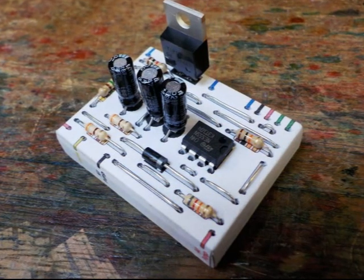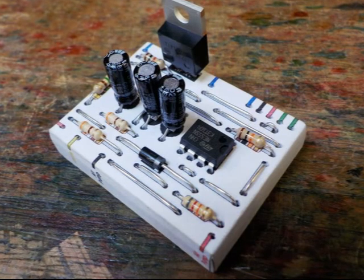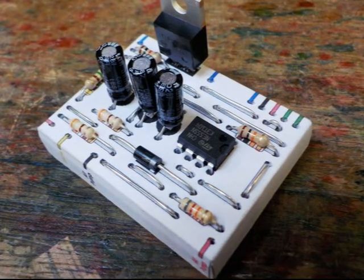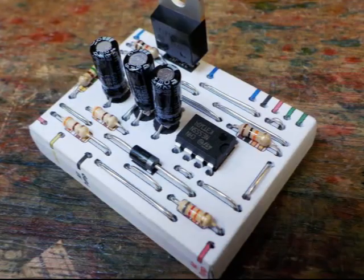Congratulations! You have assembled your NempNet Throbwell electronic circuit. Double check that each component is in the right place, is in the right way round, its wires are properly inserted and its wires aren't touching anything they aren't meant to. That's it for now. Keep your circuit safe until we need to install it.